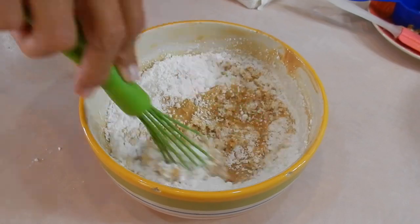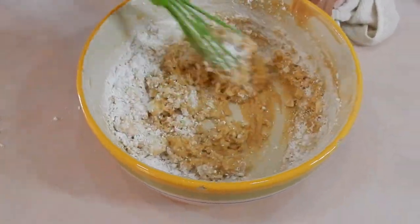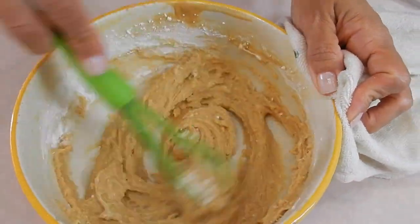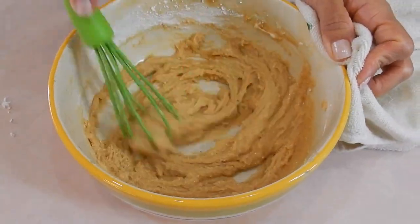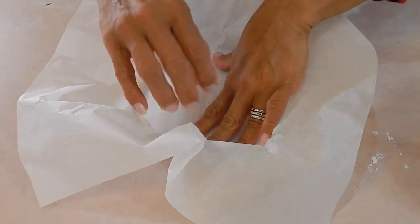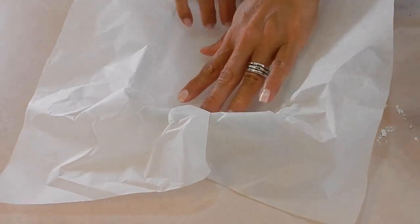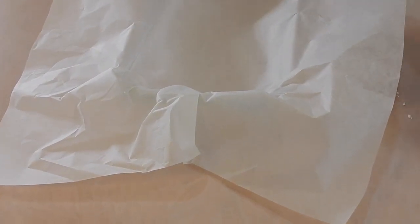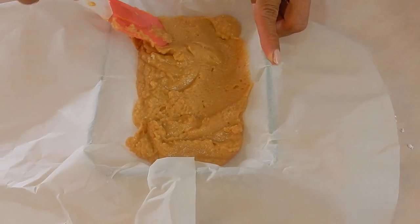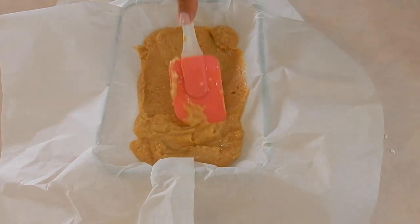Now let's go ahead and add in the powdered sugar. Just like I thought, this little pan is not going to be the right size, so let me switch over to something smaller — this little Pyrex dish right here. Line it with parchment paper, dump the fudge in, and now it's just a matter of waiting for it to set. It's cooled down already but it has to go for like an hour.